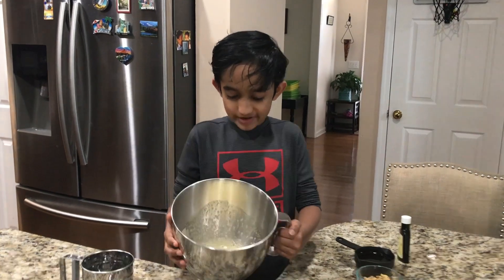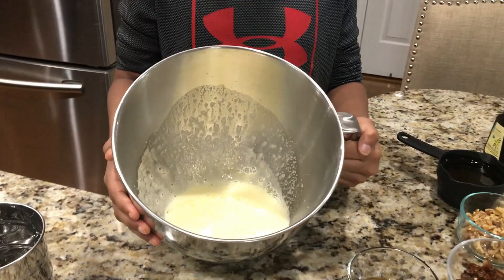Okay guys, so now I have mixed the egg and the sugar really well.